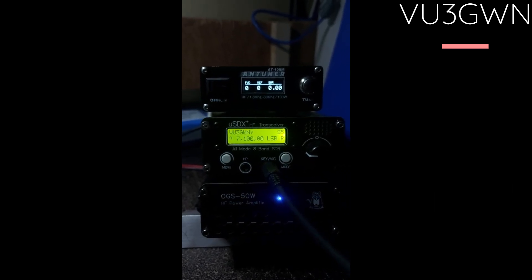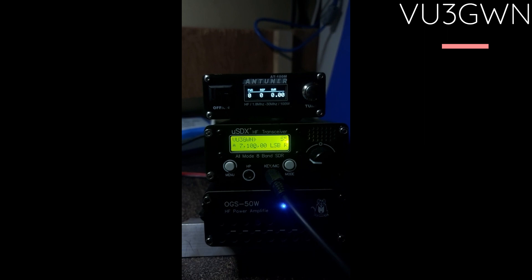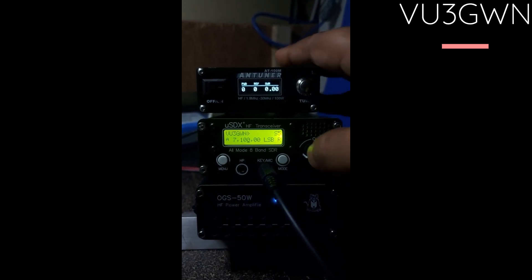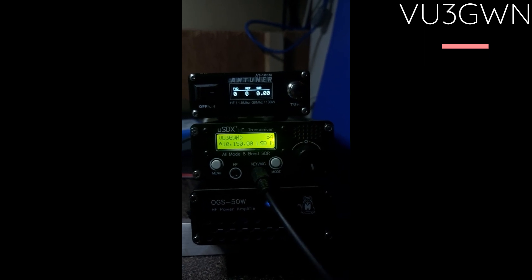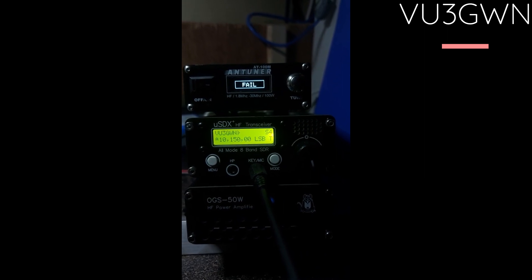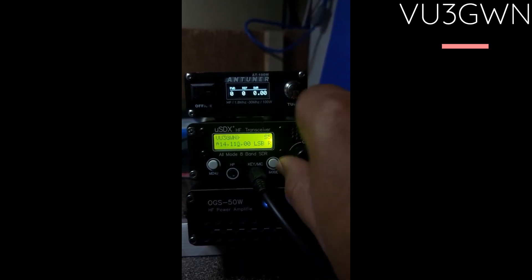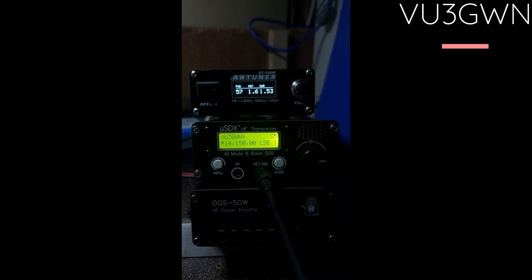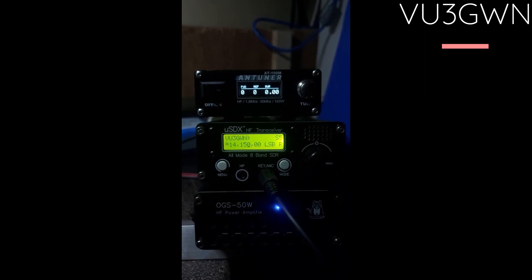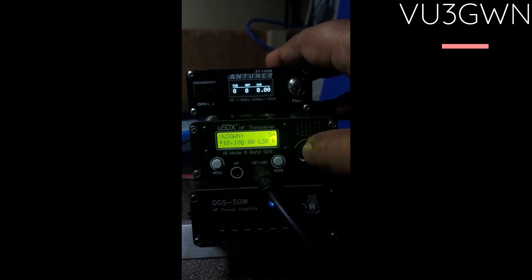Now let's look at how the amp performs across various bands and how much power it pushes. On 40 meters, as you can see, it will go up to 75 to 80 watts. Moving to 30 meters at 10.150 MHz — I don't have an antenna for that so we can't test it. Moving on to 14.150 MHz on 20 meters, it'll roughly put out anywhere between 50 to 60 watts. I don't have a 17-meter antenna either.